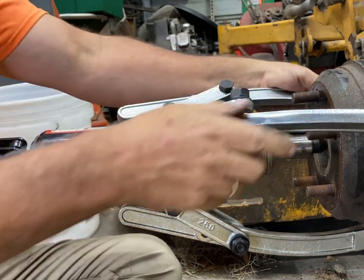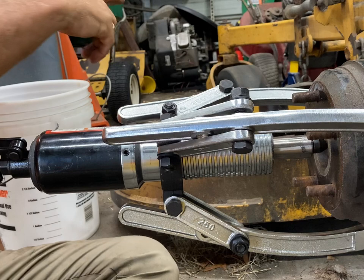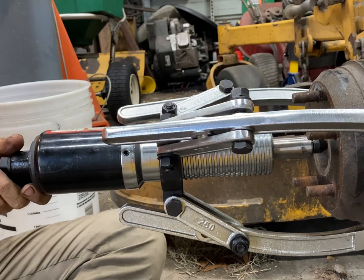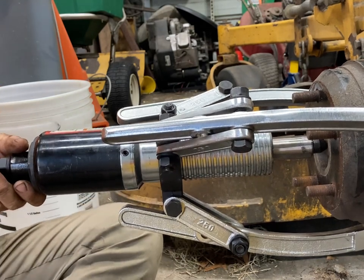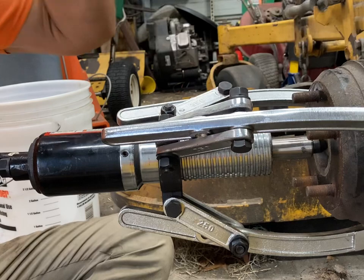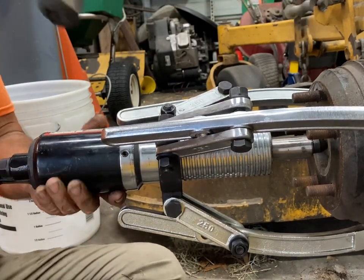Now I've got it where it's kind of locked in there. But before I tap on it, I want to give this another pump or so to get some real tension there. Because if you don't have some real tension there and you tap the brake drum, the jaws can pop off — it might be something you want to wear safety goggles for.